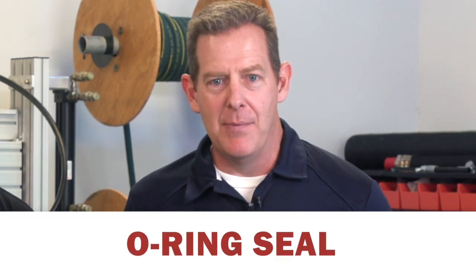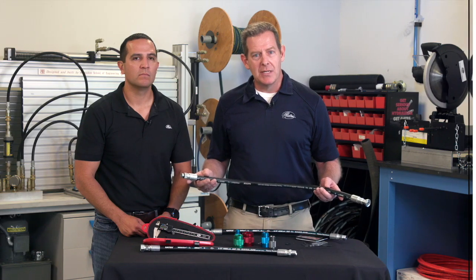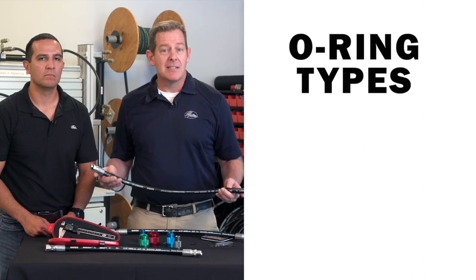Now let's talk about another seal type, and that is the O-ring seal. The O-ring seal is kind of unique because it's based on where the O-ring is located. So to tell if something has an O-ring seal, it's pretty straightforward — it's got an O-ring in it.